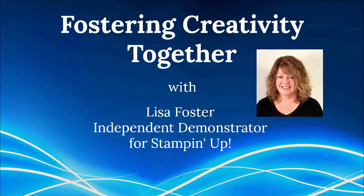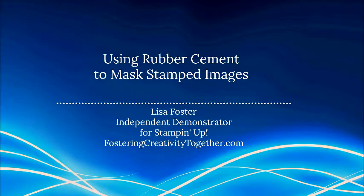Hi everyone, this is Lisa. Hope you're having a good weekend. Today we're gonna talk about masking our stamped images with rubber cement. It's a super easy thing to do, especially if you hate fussy cutting a mask.